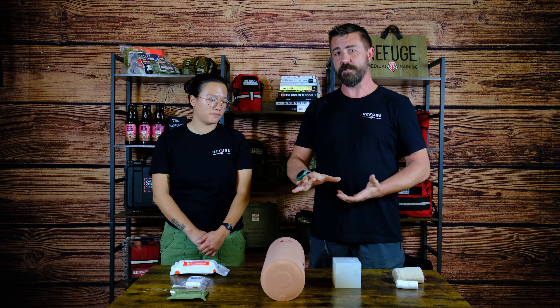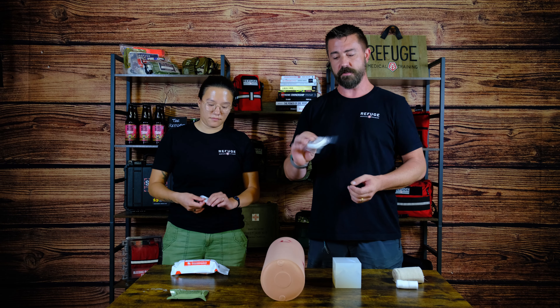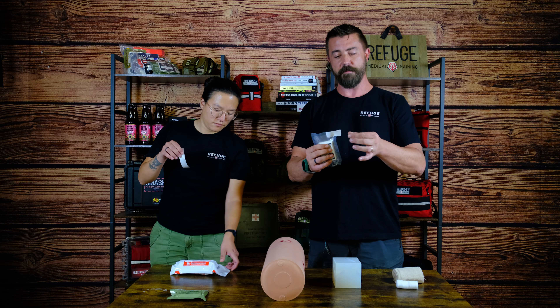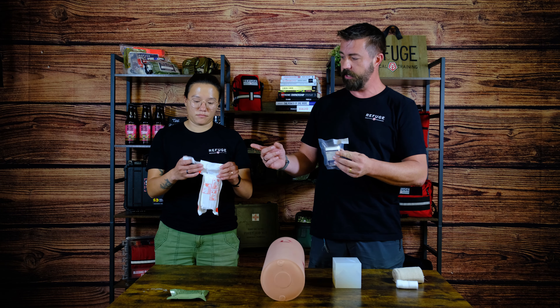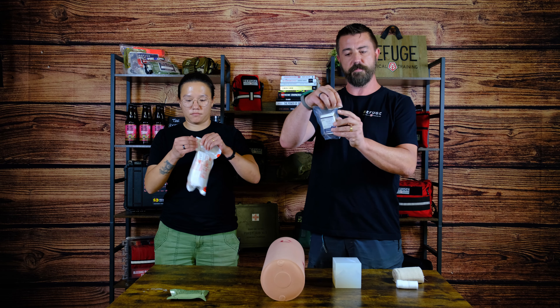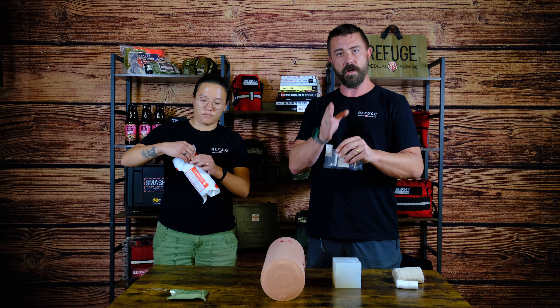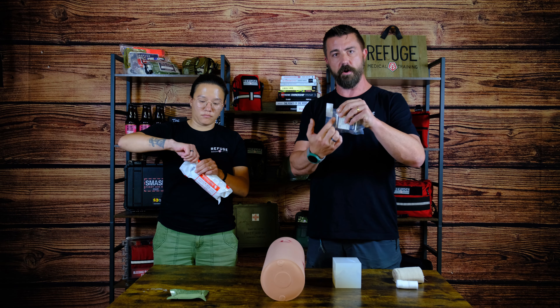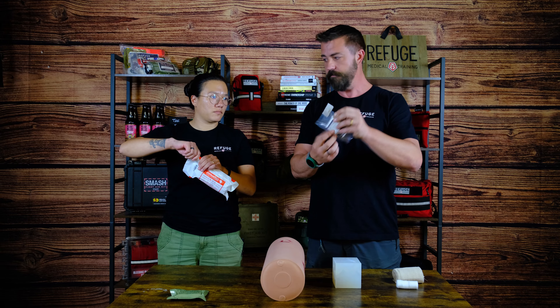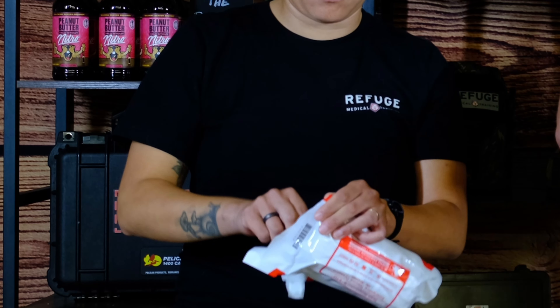One of the first things you may want to do is actually pre-stage your gear. With this package of compressed gauze, I've already applied tape to the edge. You can take a piece of medical tape, duct tape, anything like that, and place it just above the machine-made notch. If that notch is not super sharp, you may want to cut it with a knife, but don't penetrate all the way into the sealed area. That makes it much easier to tear open.